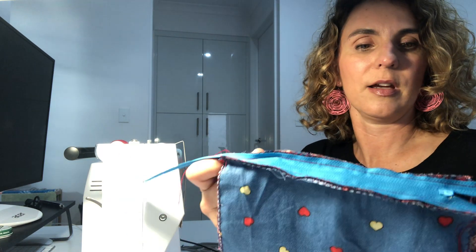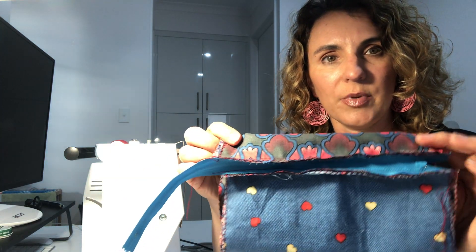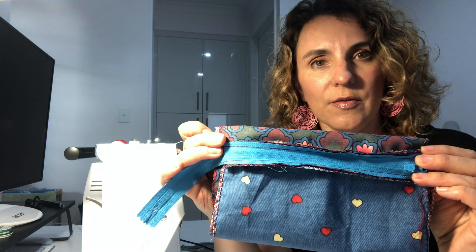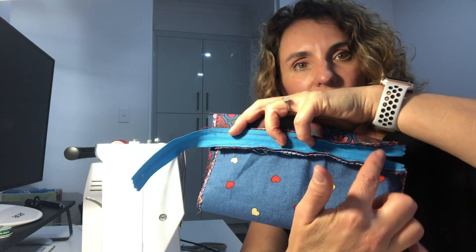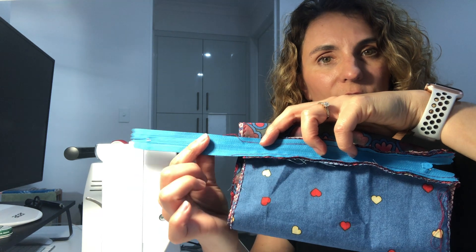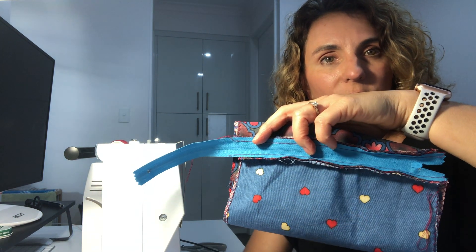Our zip is now sewn onto the pencil case. Move the pencil case up a bit so that the zip is about three-quarters of the way to the top, and then sew with a straight stitch on both sides. Start with this side first, and when you come to the other side, just open the zip halfway.